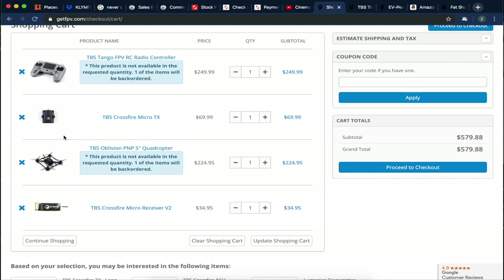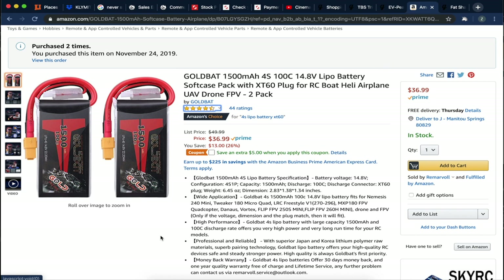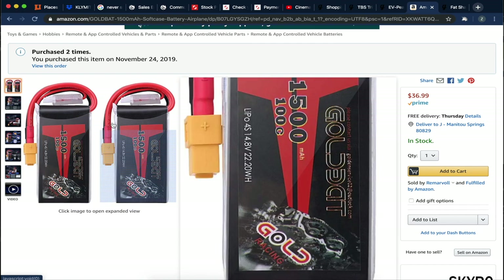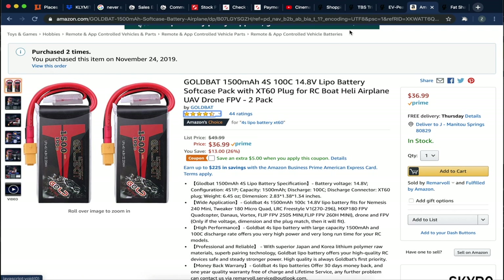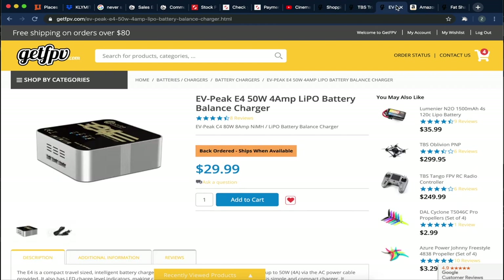That's all you really need for the drone itself. For batteries, GetFPV's are a bit expensive, so I'd recommend coming over to Amazon — the ones I've linked are about 40 bucks. For optional upgrades, the SMA Triumph antennas are a slight improvement over the stock antenna, but you don't need them. You'll also need a balance charger — currently back-ordered on GetFPV, so try Amazon for a similar one.